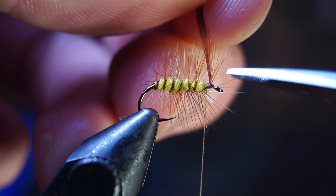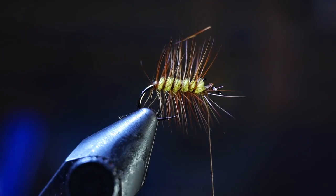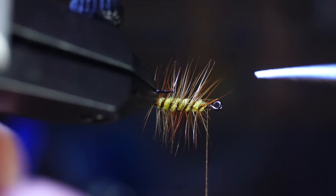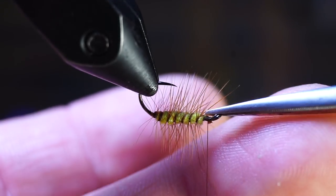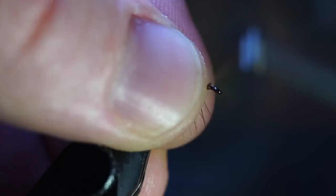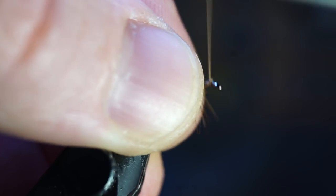Trim off the waste hackle now. And if your feather is long enough, you could use it for another fly or two, so don't throw away that feather. Now is also a good time to trim off any of the trapped hackle fibers pointing forward or over the eye. Then pull all the fibers rearward and make a few wraps back on top of the feather slightly to lock everything in tight.